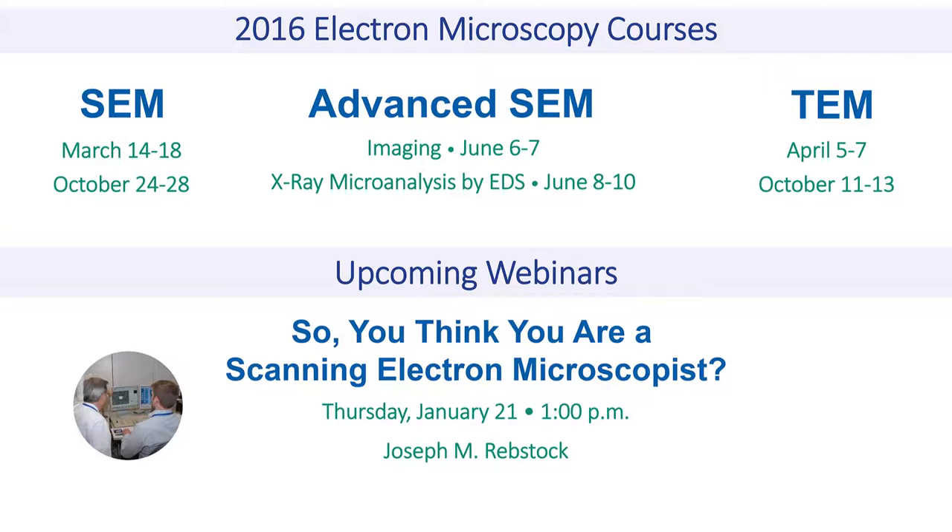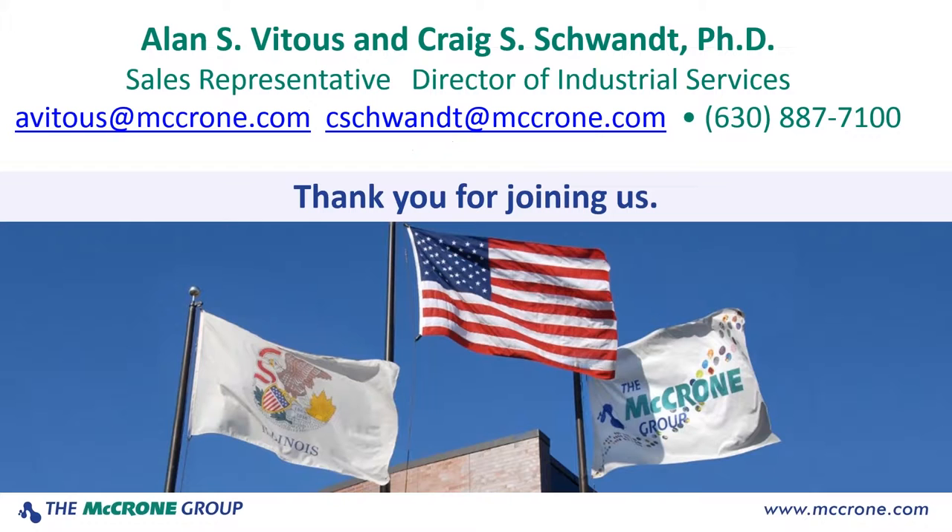Several questions are coming in regarding cost. The NeoScope with EDS is just under $120,000 — that's a turnkey system that includes the CPU, the main unit, the power supply, and the vacuum system. We didn't want to make this into a sales presentation, but I'd be more than happy to talk to you privately about your application and give you additional pricing information. And yes, just under $120,000 includes a full EDS package. No other modification to a room is required — you just plug it into your wall and away you go.